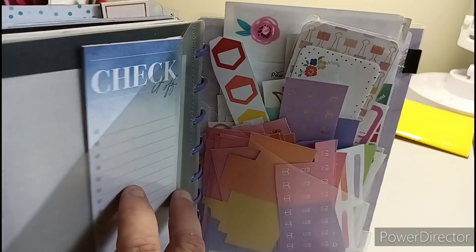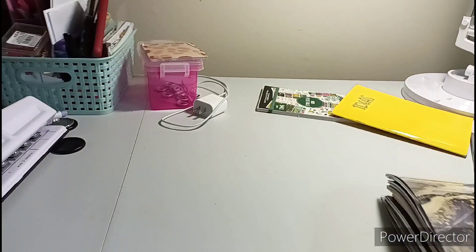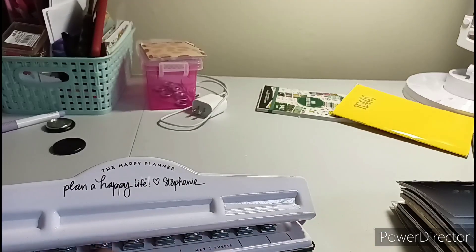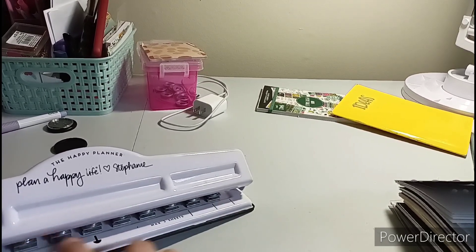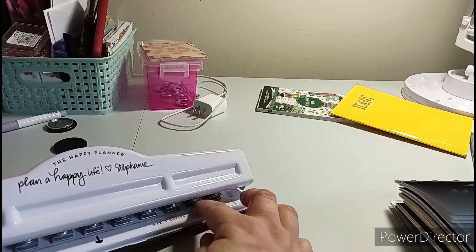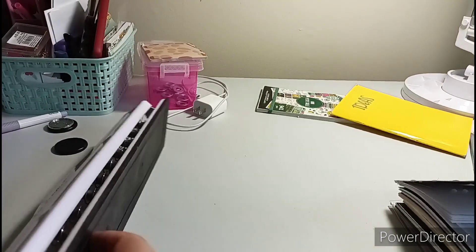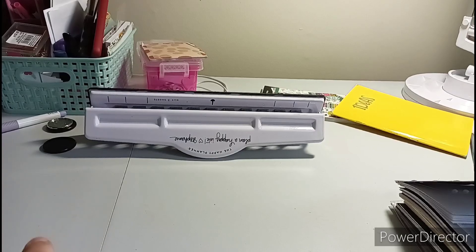It's just a list pad - it says 'check it off.' I'm going to go through this as soon as we change the discs. So I used the Happy Planner big, and with the pages some of them landed longer, so you want to make sure you have the right amount for the junior size because it's eight discs. There was a little overhang, so you want to make sure you have it the right way. There are eight discs for the junior size, seven for the mini, nine for the classic, and eleven for the big.